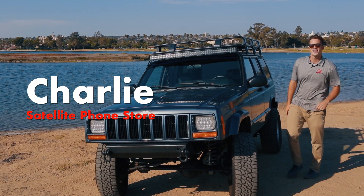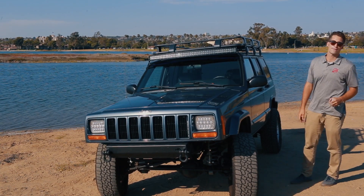Hello, my name is Charlie from Satellite Phone Store. Today I'm going to show you how to hook up your iSat Phone 2 antenna.